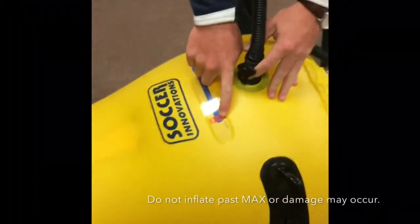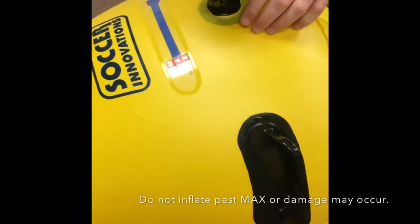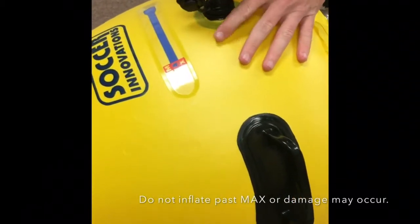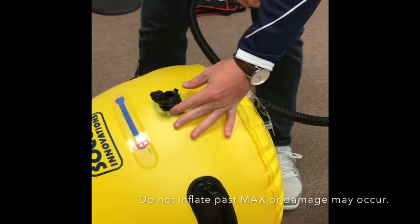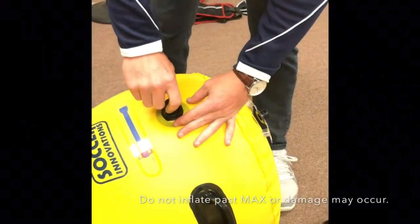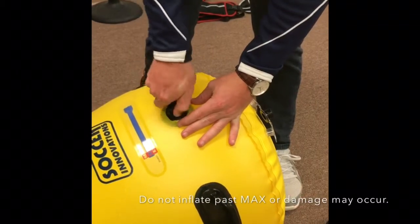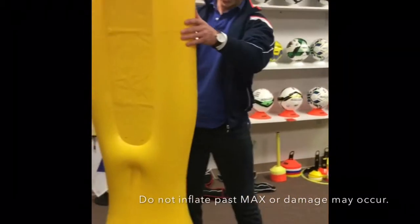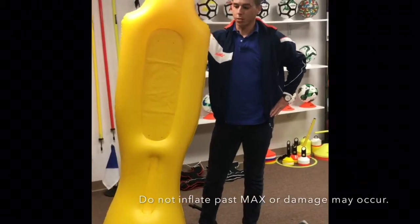As you can see, the blue ribbon is just to the max level. Any further could cause damage. When you're finished pumping, remove the pump, screw the cap on, and your BUD is ready to be used.